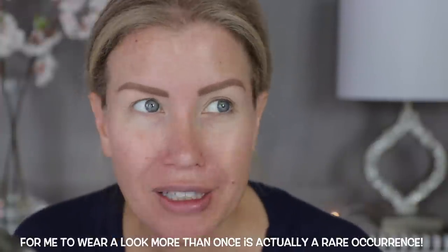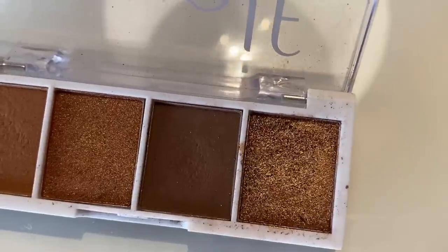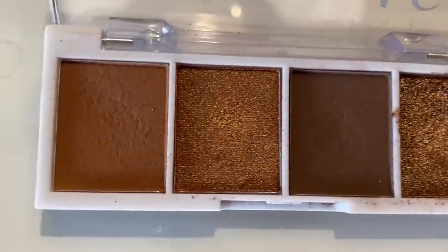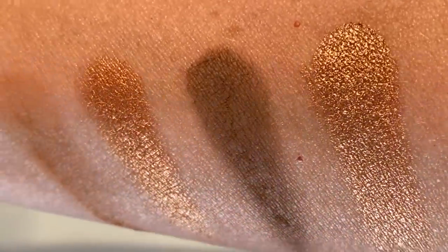Now for the fun part — the eyes. I have been doing this look for like a week now, over and over. You've seen it in recent YouTube videos and on Instagram. Anytime I wear this eyeshadow look, I get so many questions about it. I'm so excited to say that it is just this little $3 ELF Bite-Sized Eyeshadow Palette, specifically the Pumpkin Pie quad. I love this one — it is my favorite. I love them all, but this is the one I reach for the most.